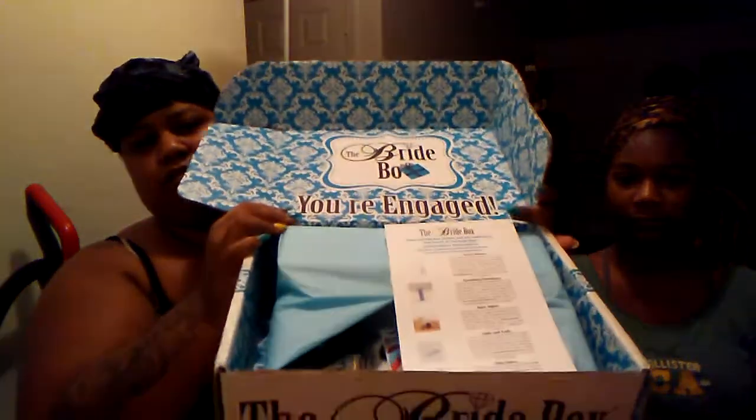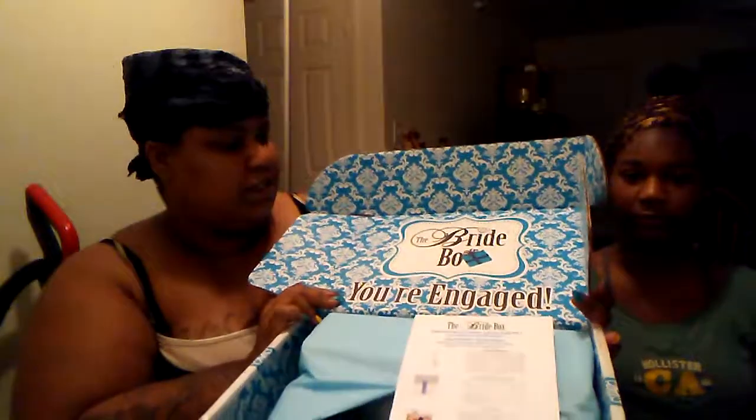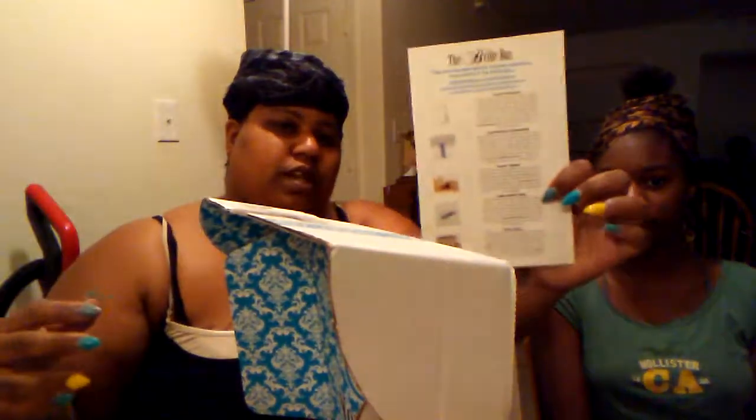When you open it up, this is what you see on the top — it says 'You're Engaged' and this card shows everything that's in there.